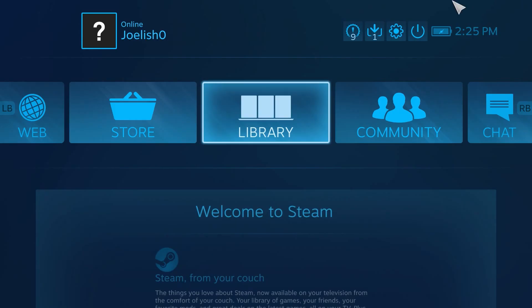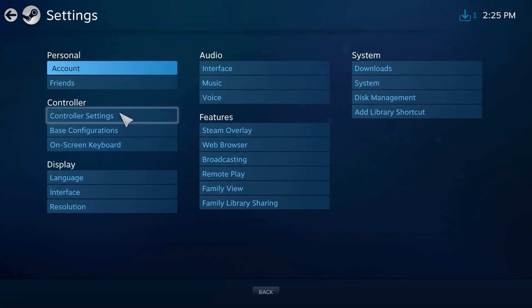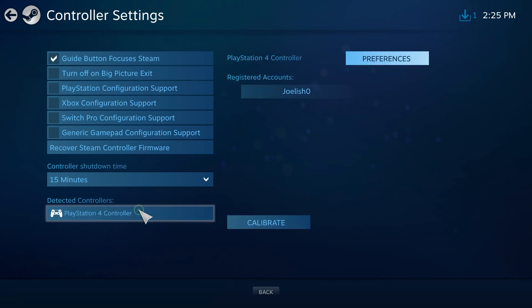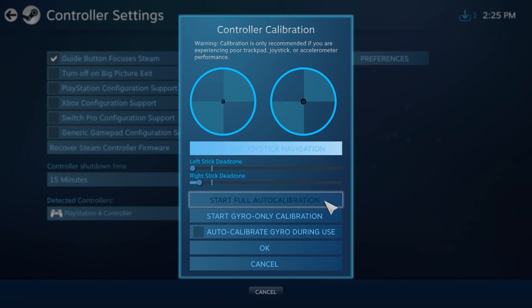Next you want to click the Settings cog and then Controller Settings. Then select your controller under Detected Controllers at the bottom and click Calibrate. Now make sure to click Lock Out Joystick Navigation, then Start Full Auto Calibration.